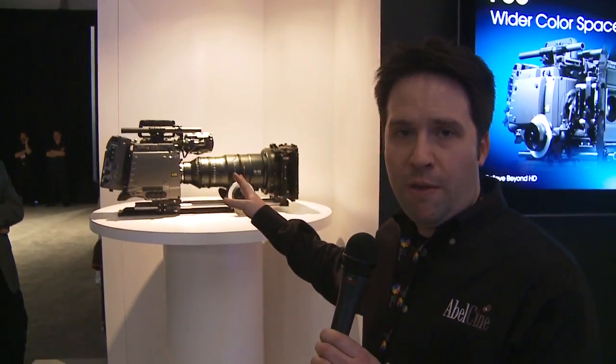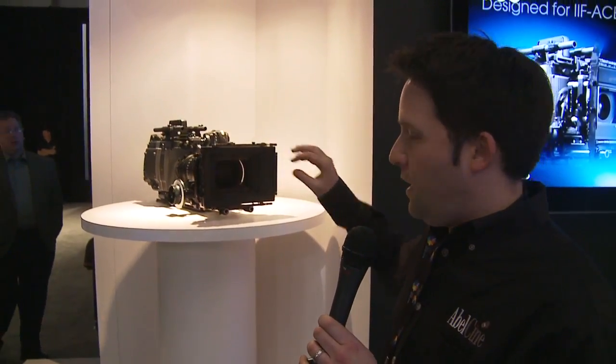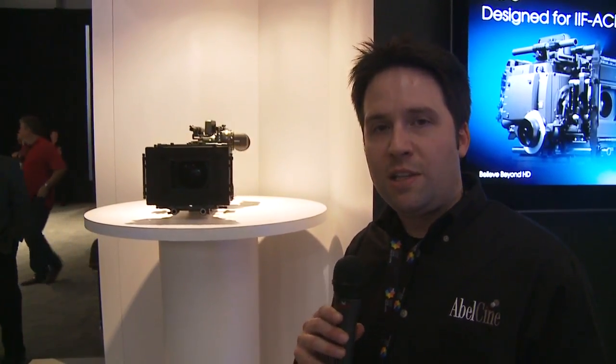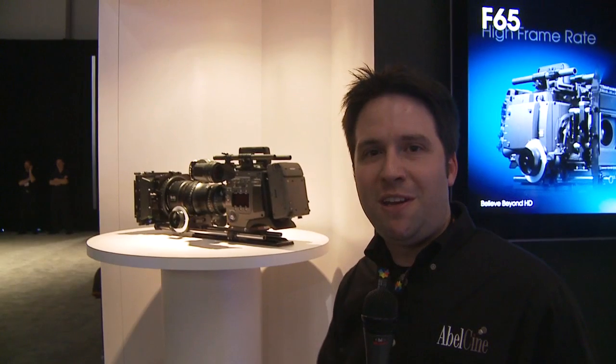It's a small body camera, very similar to the F35 in design and look. It's very exciting that Sony has come up with this camera — really nice to see them moving into the ultra high resolution world. Thanks for watching and we'll see you next time.